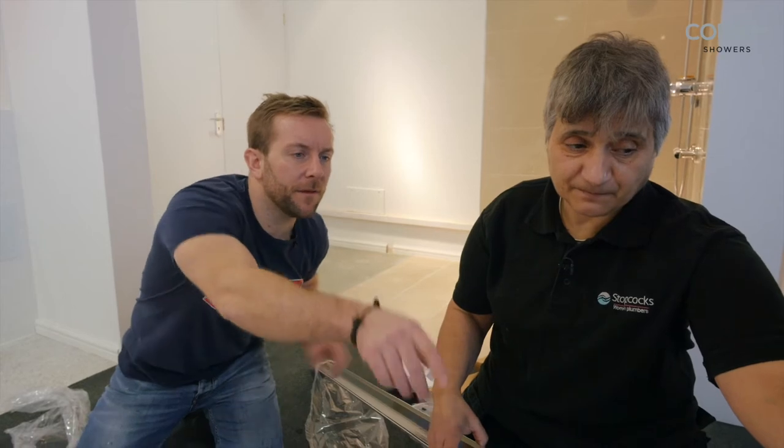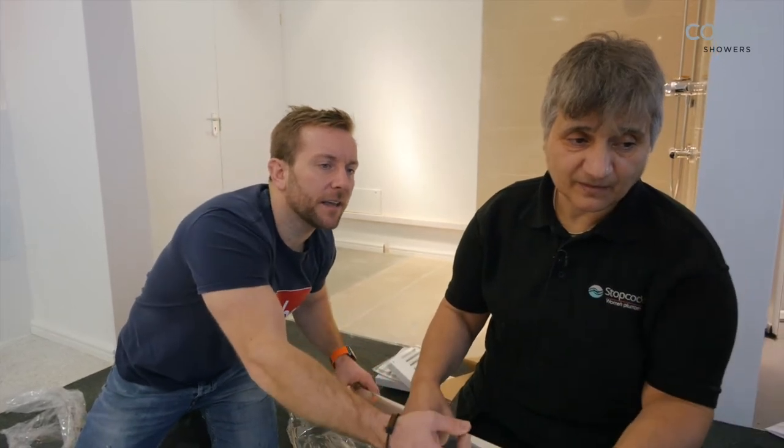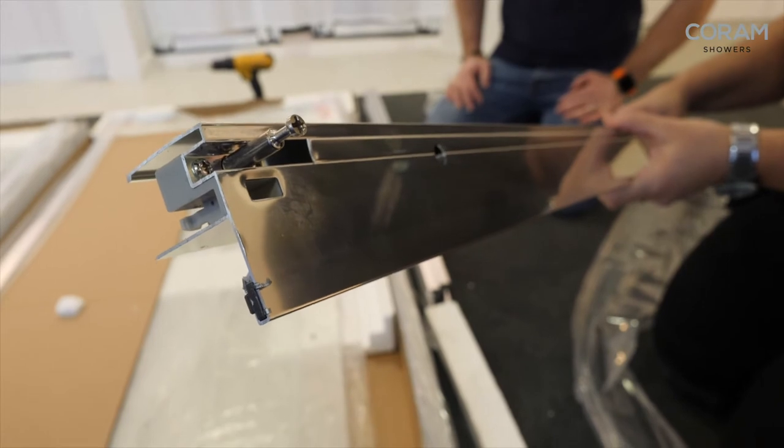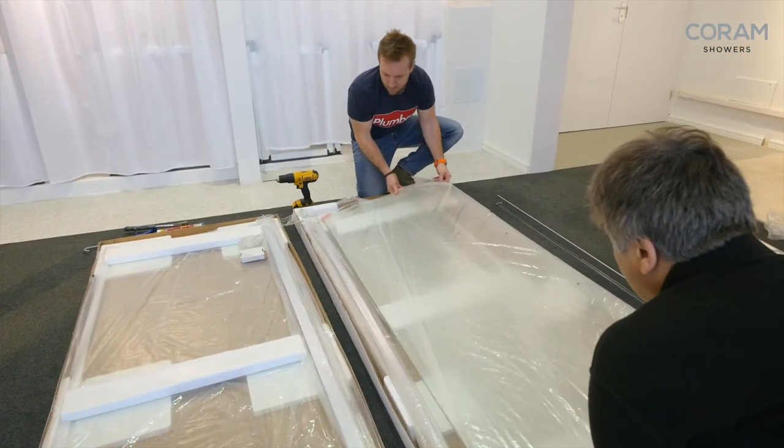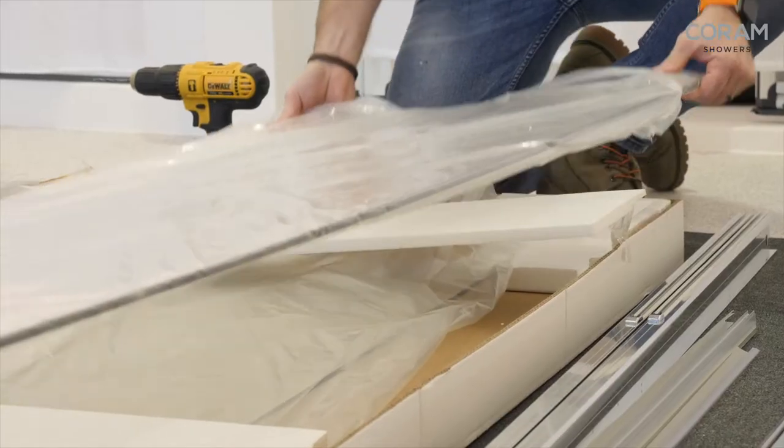Flip it round and have a look — look at that, so that's where the cam grabs. That makes life loads easier. So the door needs to be moved out of the way carefully — this is the bit I really don't like.